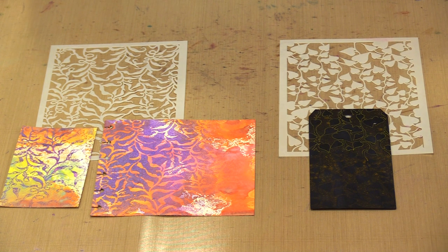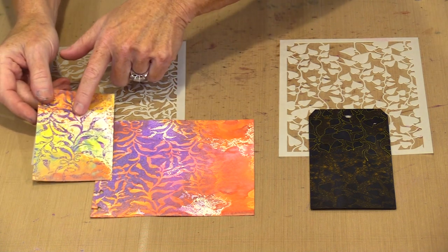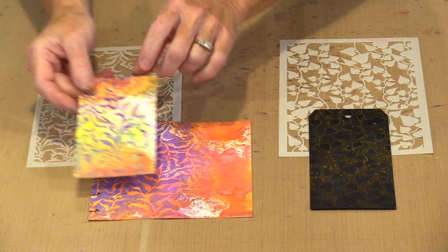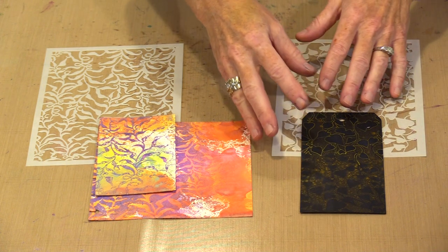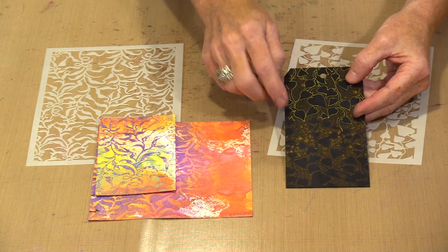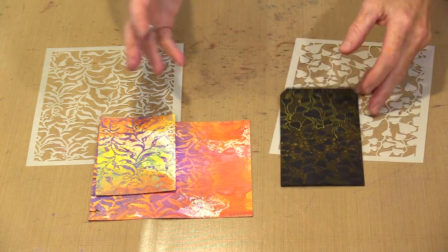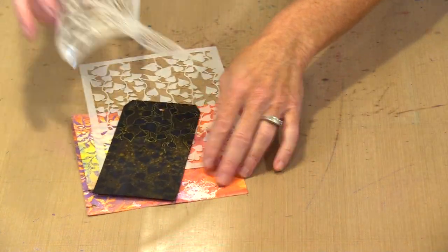The other thing I almost always do is print what's left on the stencil before I clean it off, and that's what you see here. So this is the design as I spritzed through the openings, and then this is what's left when I printed it. I found that the design stood out much better on this black smooth and sturdy tag if I outlined it with a metallic pen. So you're going to realize those kinds of things as you go along and play.